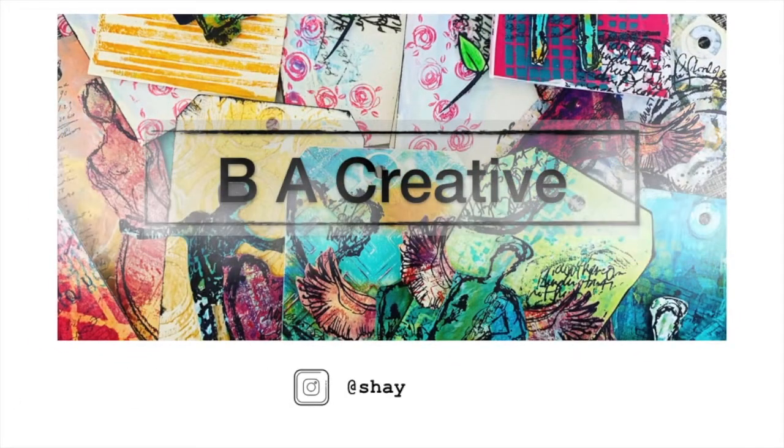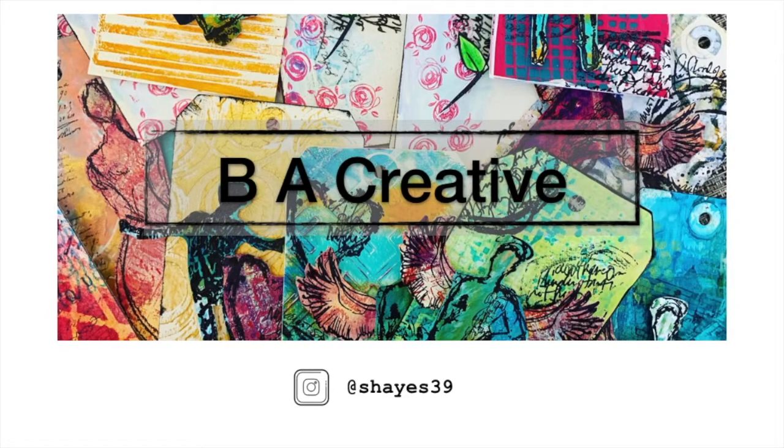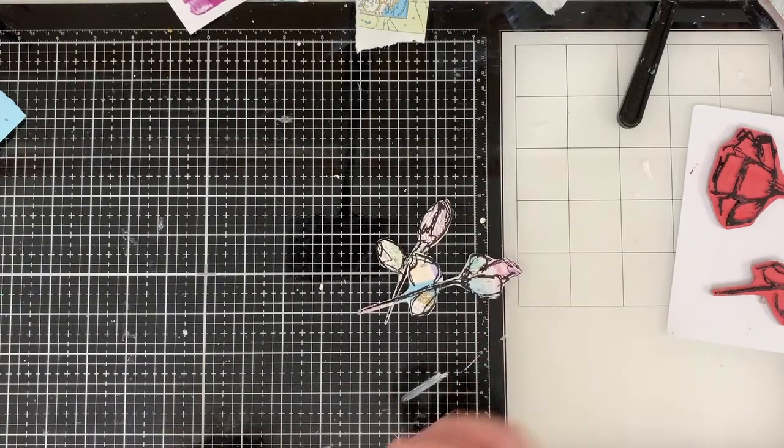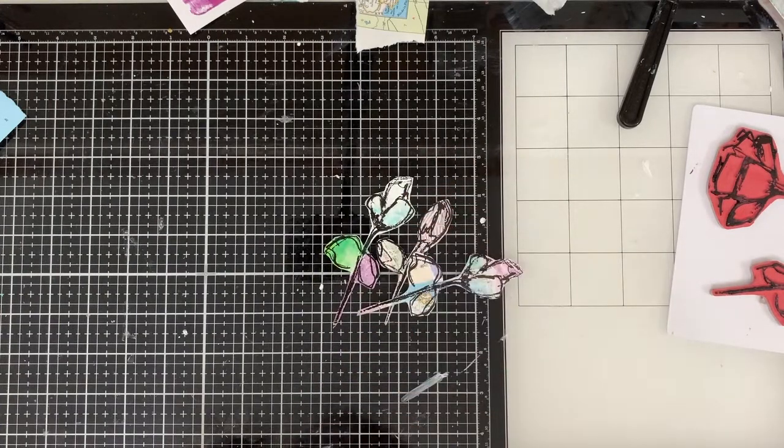Hey guys, welcome back to Be Creative. Today I'm going to be making three tags using up some gel prints that I've been sitting on. I have so many gel prints. It's ridiculous.